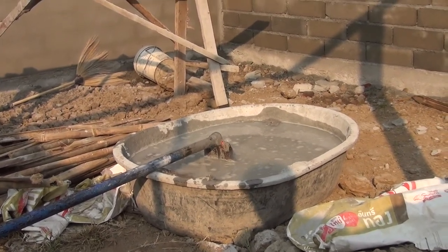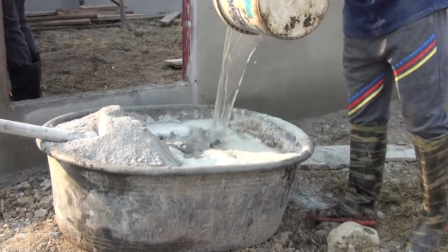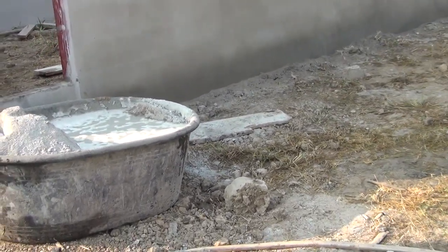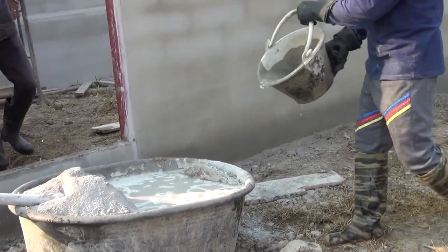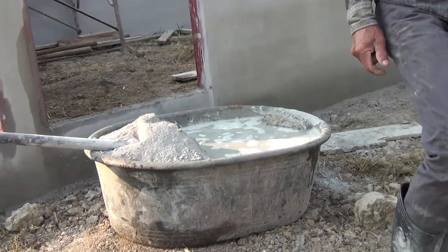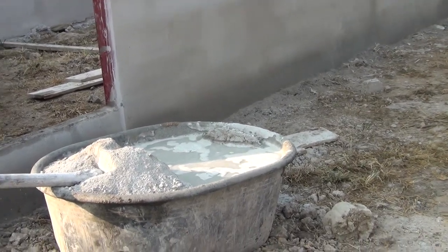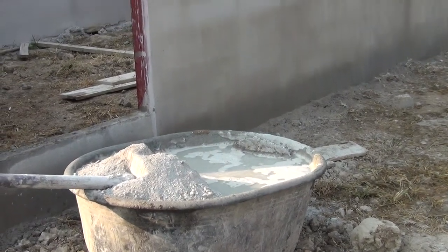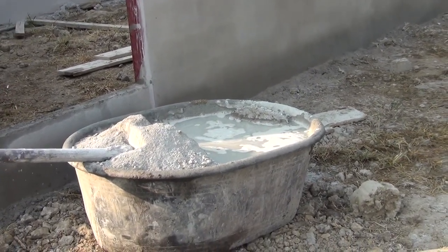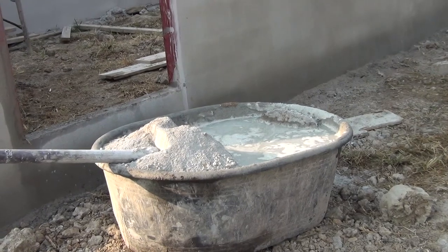And then they will start mixing. It's about the same thing — those are 9 liters, so it's like the equivalent of two buckets. He said you can use 11 or 12 buckets of sand, but you judge from your eye how thick it is.